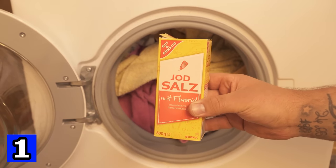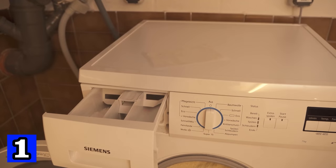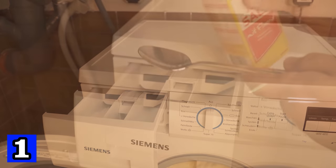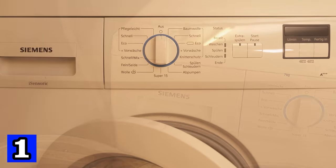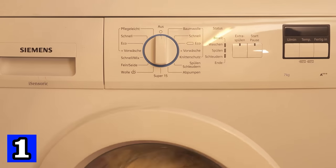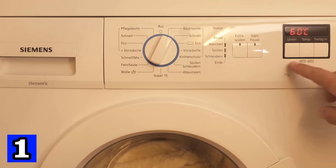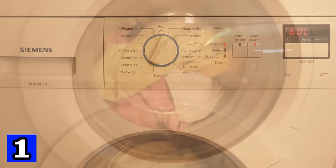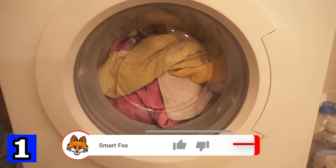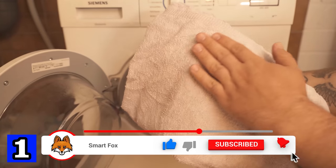You only need 2 teaspoons of salt. Put them in the top of the detergent compartment, exactly where you would otherwise put the fabric softener. Add the washing powder as usual, then close the machine and start the washing process. Salt ensures that the clothes become really soft. If you want to add a scent, you can also add an essential oil of your choice. When the laundry is done, you will notice that everything is really soft.